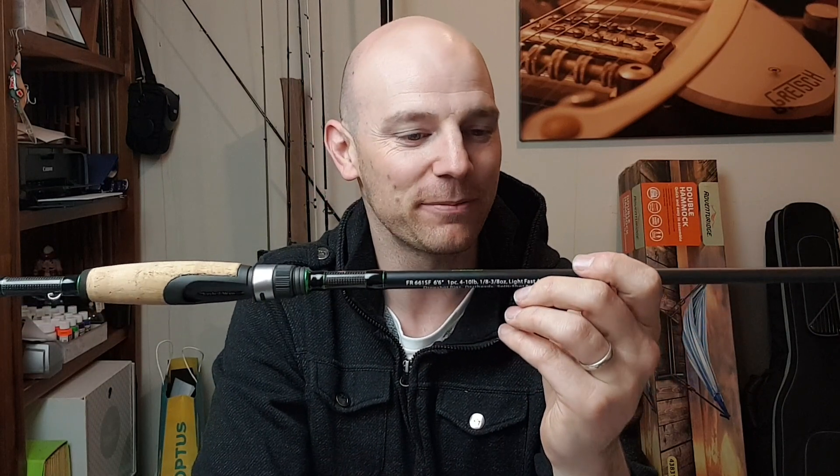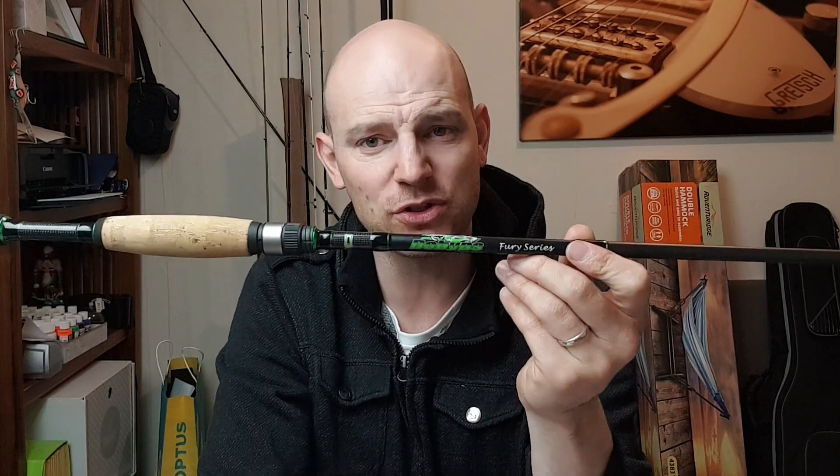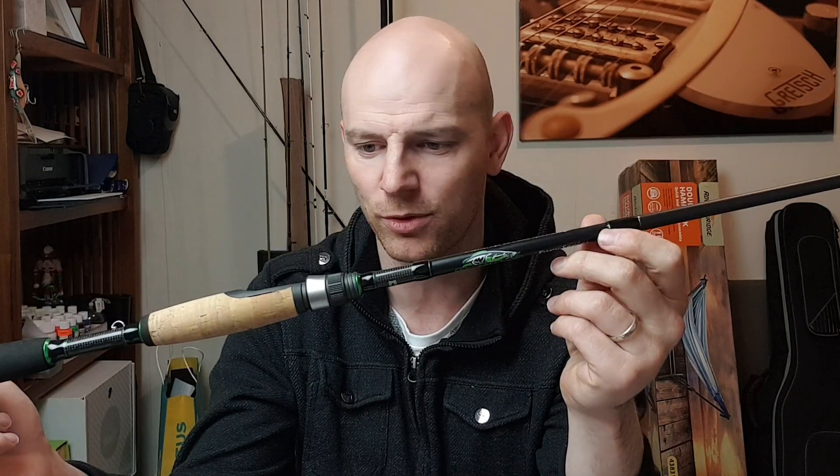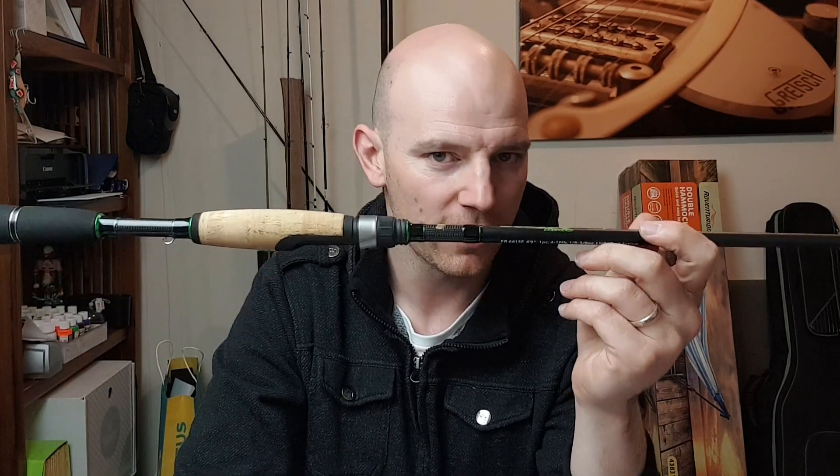Pretty sick — really keen to see this one perform. It's a bit of a shorter video this one, but hopefully next video I can get out with this and get onto some topwater bass. Hopefully you enjoyed this first look. If you haven't already, subscribe, like, share — all that fun stuff. If you want to know any more about this rod or have any questions, drop it down in the comments as always. Thanks so much guys, just keep clicking.